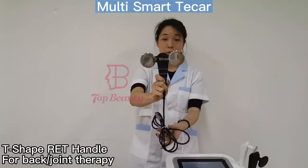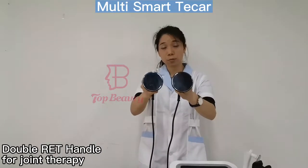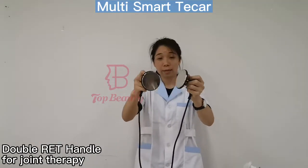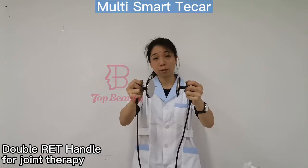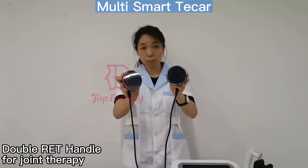It could be used for back treatment with the RIT handles. We can use these two handles at the same time, so it could be used for the back and for the elbows.